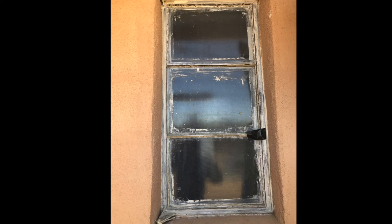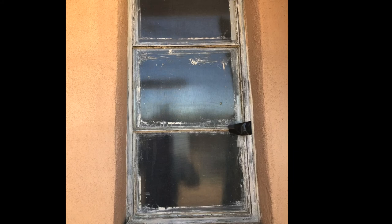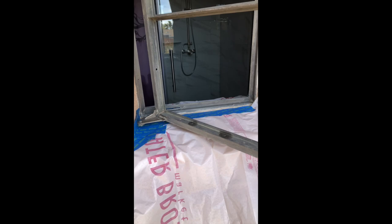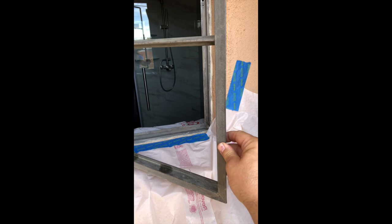I also took apart the crank, handle, and screen frame clips so I could clean those too, which is why the window is gorilla taped closed here. I used a block of wood to hammer the old glass out. Two of the three panes came out whole. One of them I had to smash to bits to get out — it wasn't as fun as you'd think.